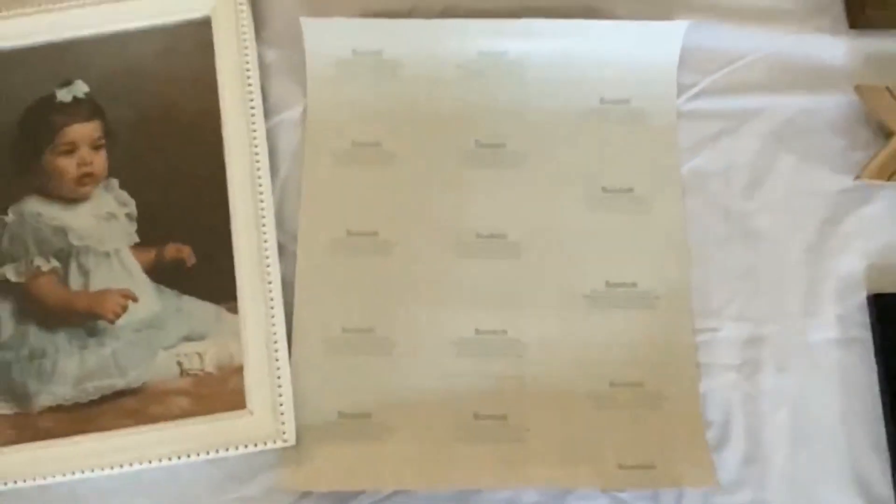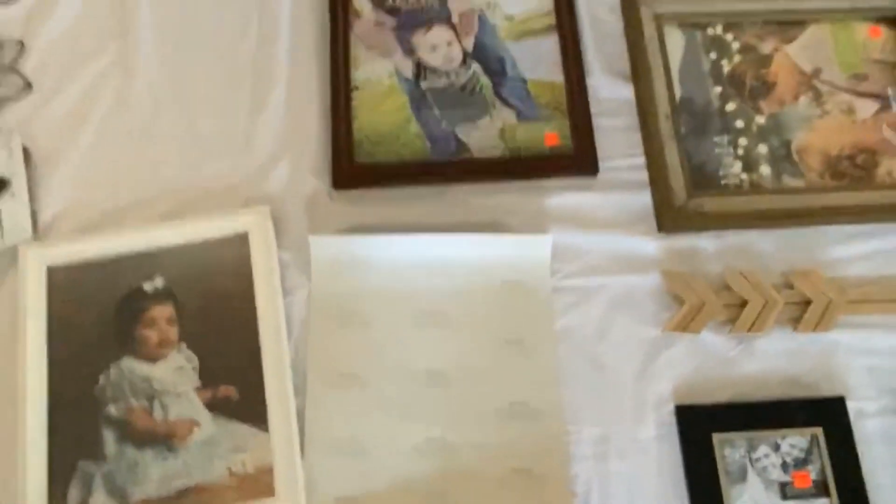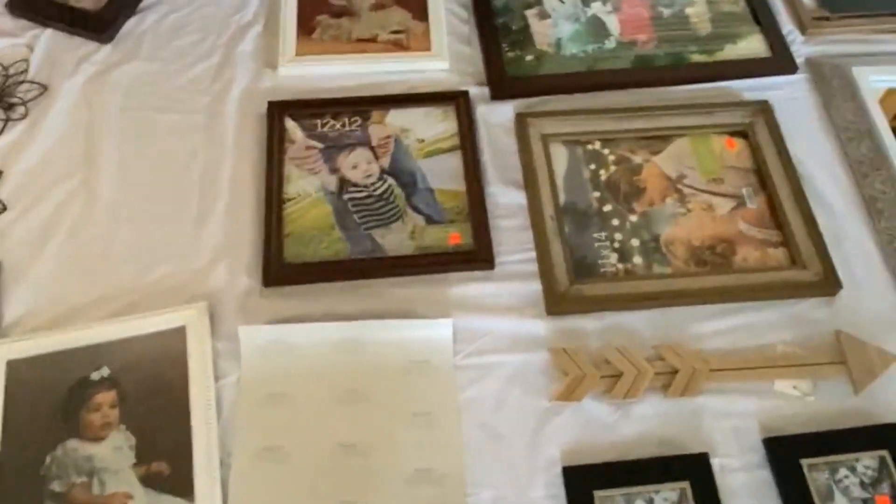What I'm doing right now is cutting paper the same size as each picture. We cut the same size of paper, and before we place all the stuff onto the wall, we're going to place all the paper templates on the wall — just like this one — and then put the nail where we're supposed to hang the picture.